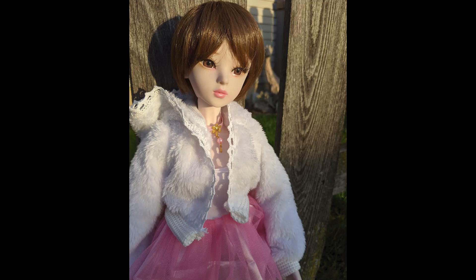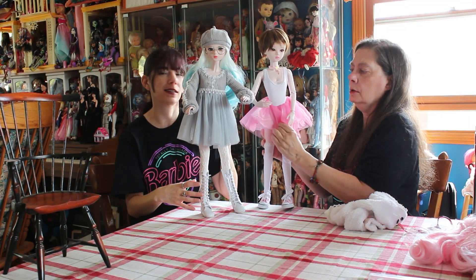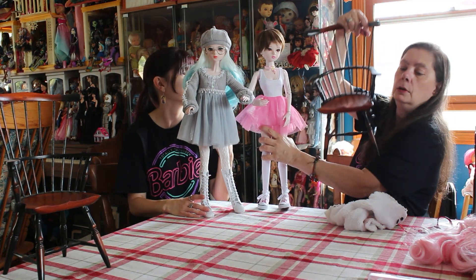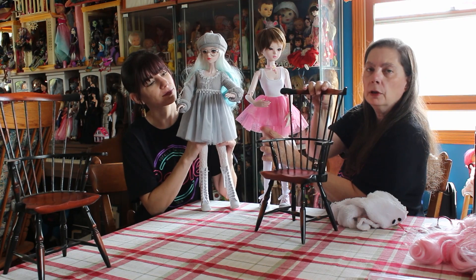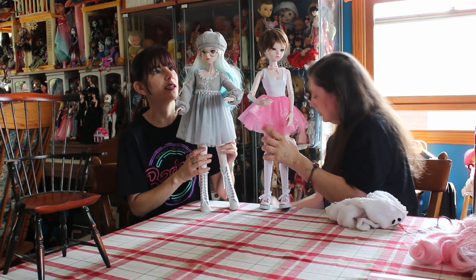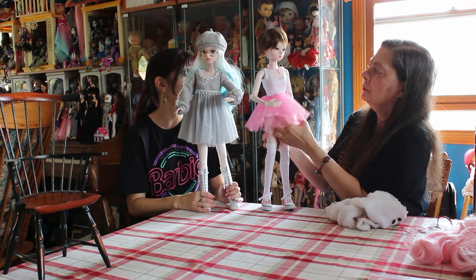I actually really like them. I think the quality is really nice - they stand really well. I love that you can get a full outfit, and I think their faces are done really really well. There's so much expression to their eyes. For furniture they sit well and their legs don't extend too long, so it works really well for them. But these are just some dolls from AliExpress.